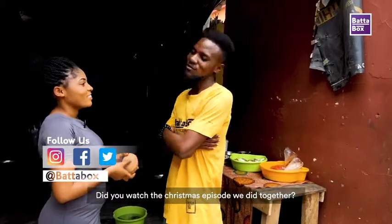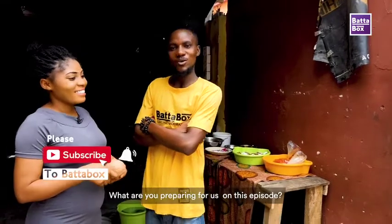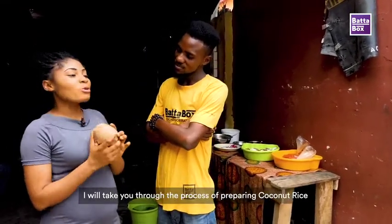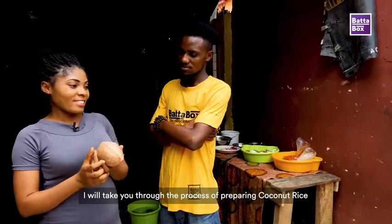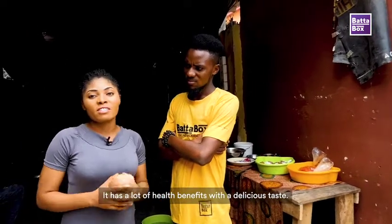After that Christmas lunch video — you watched it? Yeah, I watched it, it was nice. Okay, so today what do you want to prepare for us? Today I'm going to show you how to make coconut rice. It's very easy, very simple, and delicious, and the health benefits are much.